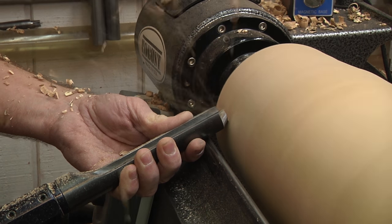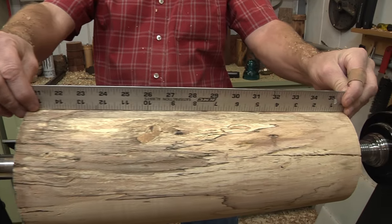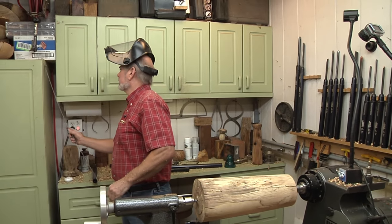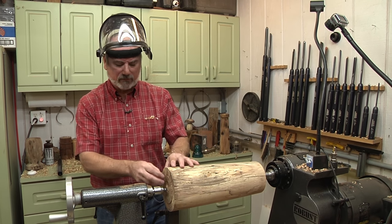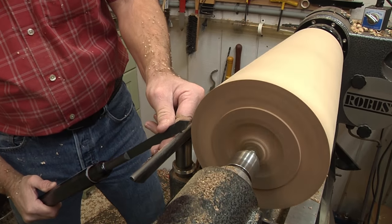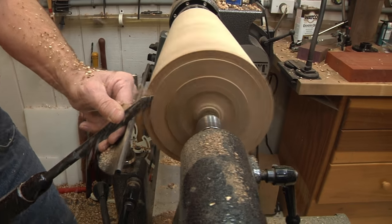A sharp tool works so much better. I have my shape the way I want it. One quick way to check it is just take a straight edge and put it on there - if there's not a lot of light showing, you know you're pretty straight. A couple spots I can sand out, but the naked eye won't see that once it's done. So the next step is to put a tenon on here. I've already taken a bowl gouge and cleaned up the end because it was really rotted dead wood.